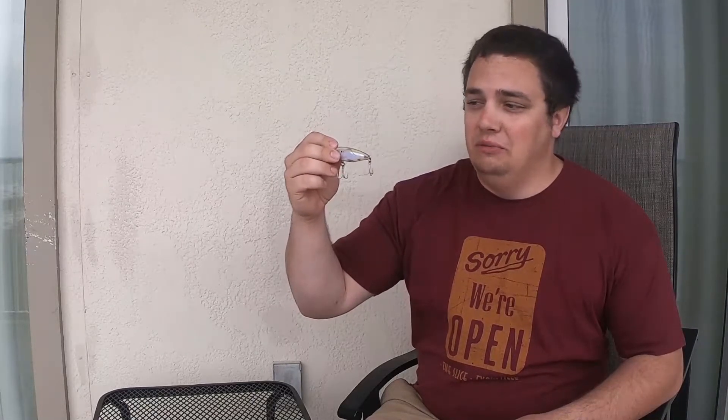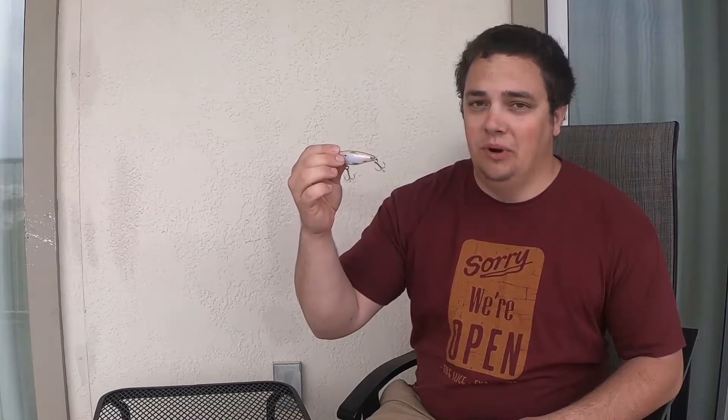If we couldn't get them to bite that way, later in the day we actually saw them blowing up on some smaller bait fish. So I tied on this mirrodine — it seemed to be a really good representation of the size of bait fish that they were keying in on. Caught a few good ones on this and it works perfect.